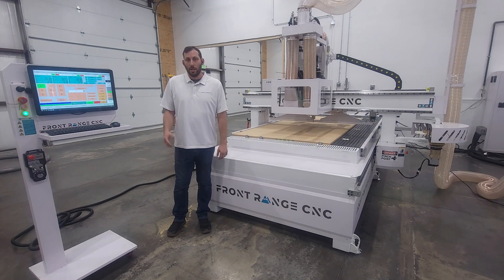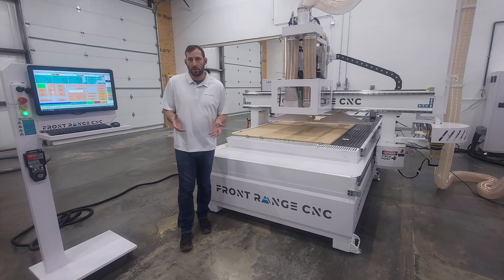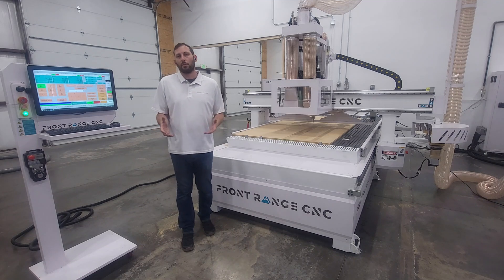Hi, Andrew with Frontend CNC. Today we've got a short video showing you realistically how long it takes to cut a cabinet. In this case, this is just a pretty standard frameless upper.